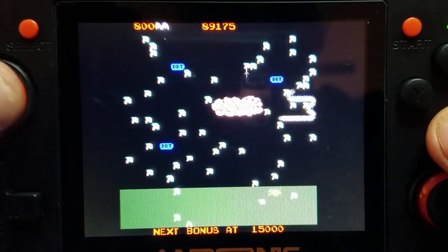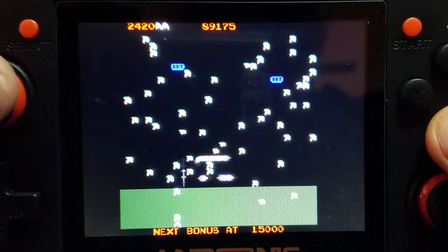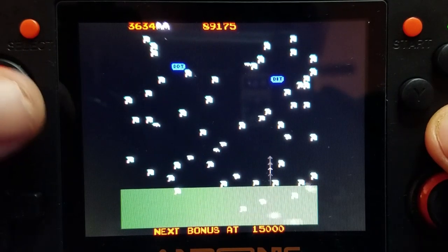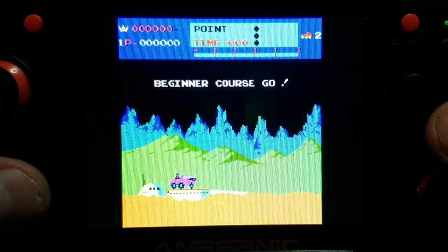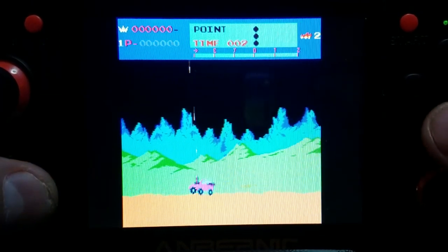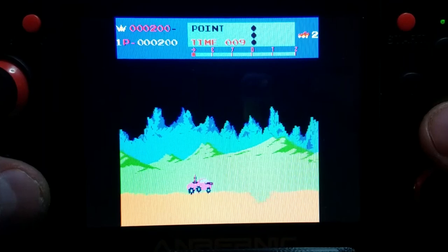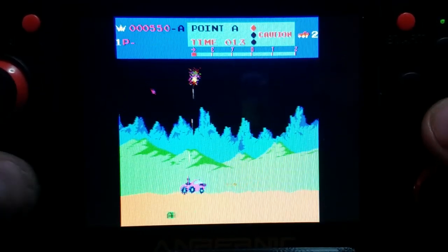Now we're going to try the same thing with Millipede. I didn't find that my game suffered a whole lot using this little thumb stick — I actually did fairly decently. Now let's try some Moon Patrol, another classic from the early 80s. All right, guys, that pretty much wraps up this video on the gameplay.